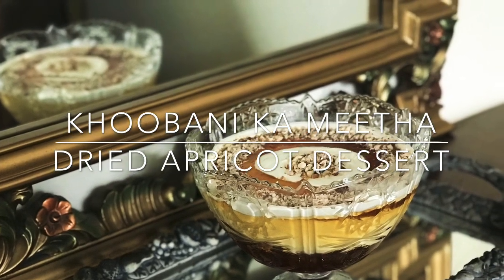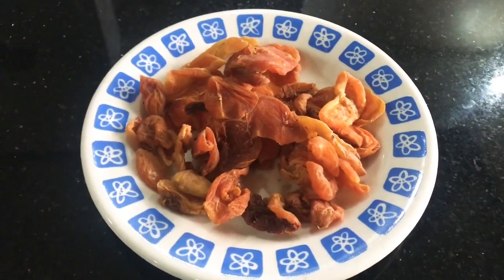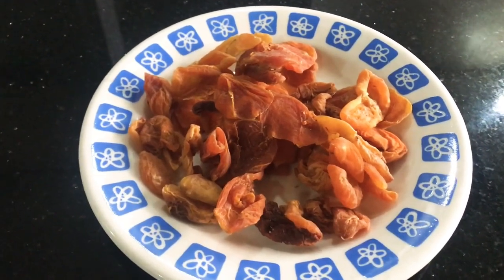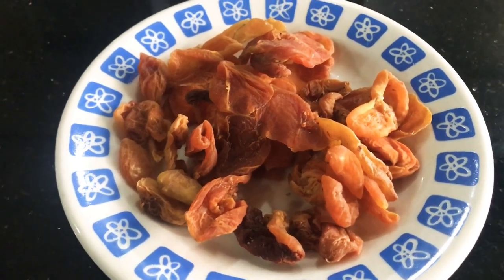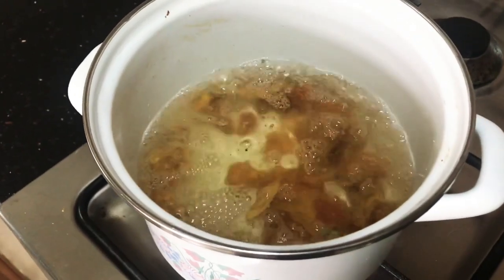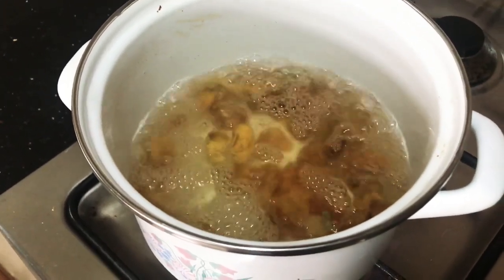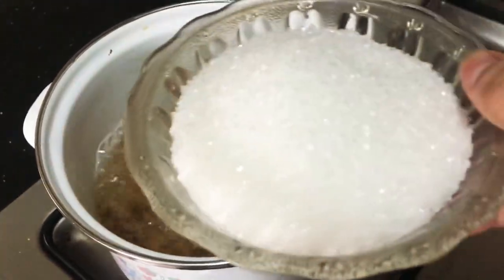Hi guys, assalamu alaikum! Today I'm going to share with you a dessert recipe that you can make this Eid. It's known as Khubanika Meeta or dried apricot dessert — it's a Hyderabadi delicacy. I don't want to offend any of my Hyderabadi followers or my best friend, but this is my take on it.